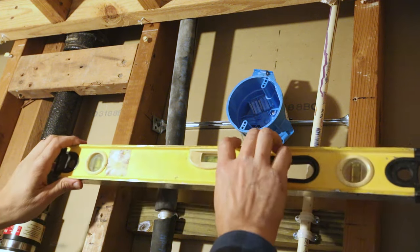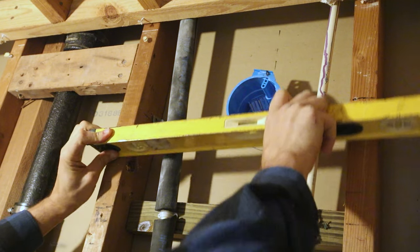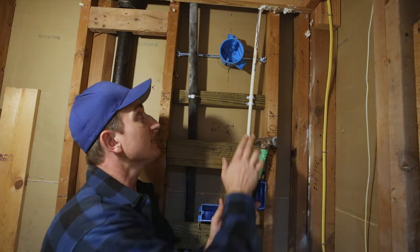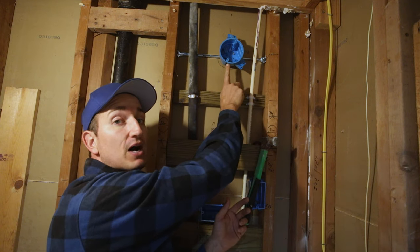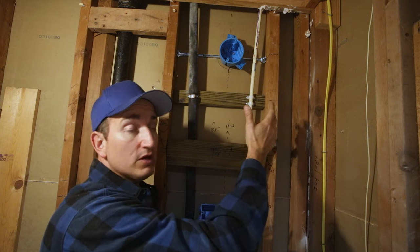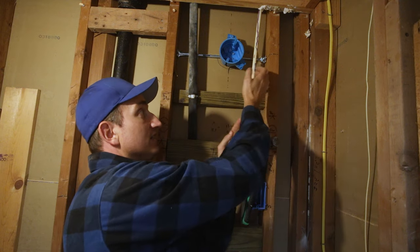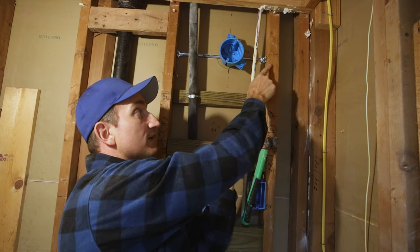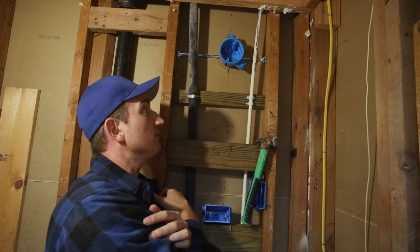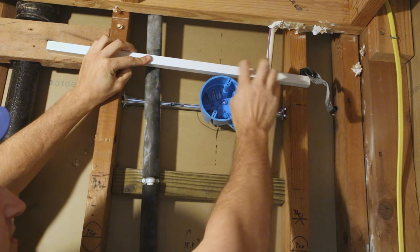Just double-checking our depth — we have a small problem: it's not out far enough. I made the assumption that pushing the bars all the way back would leave the box just proud of the two-by-fours, but I was wrong. I'm going to have to adjust it and move it forward about three-eighths of an inch to make sure there's enough lip sticking past the framing for the drywall. After repeating the process and remounting, we have a little less than three-eighths sticking out, which is fine — you'd rather have it a little deep than too proud.